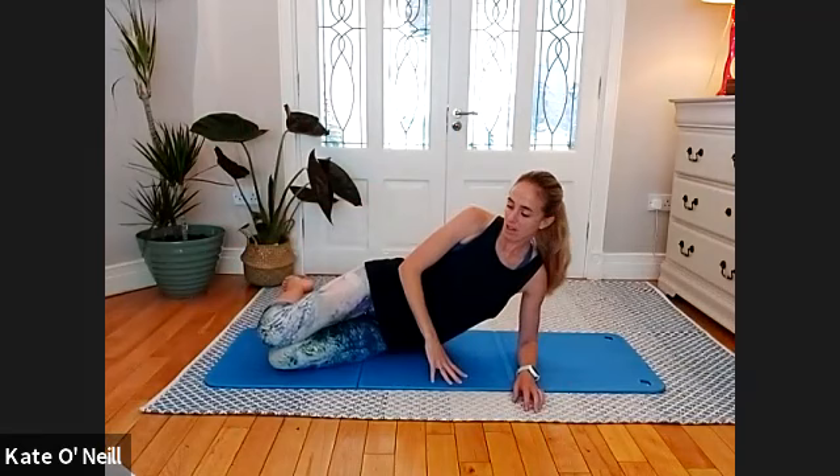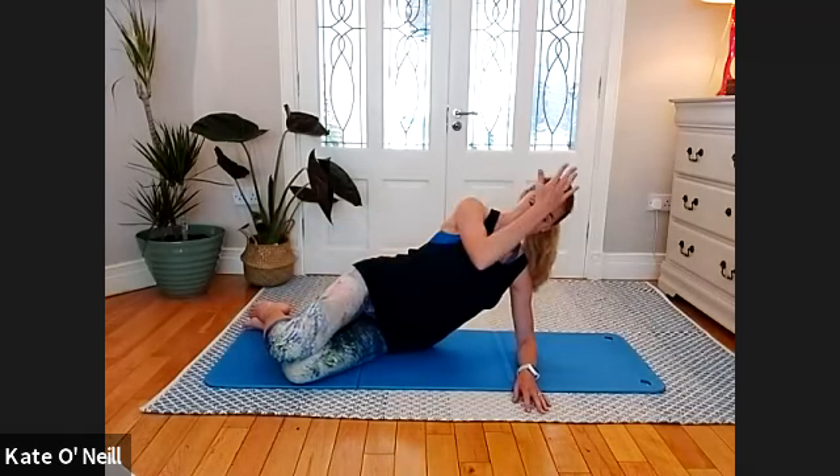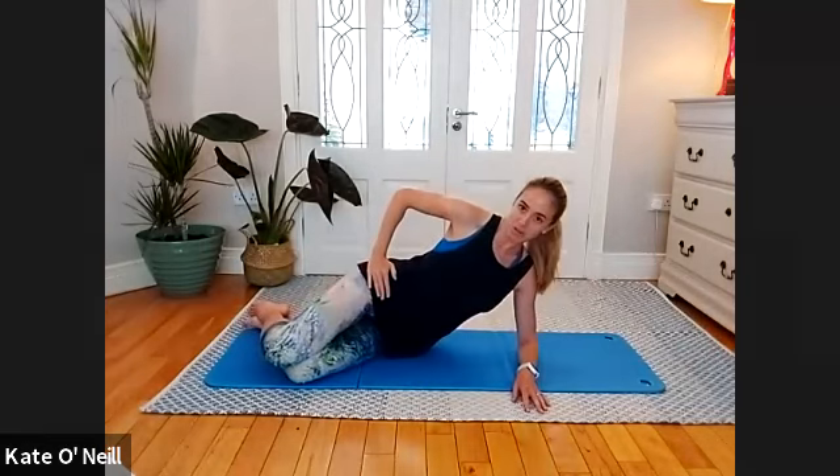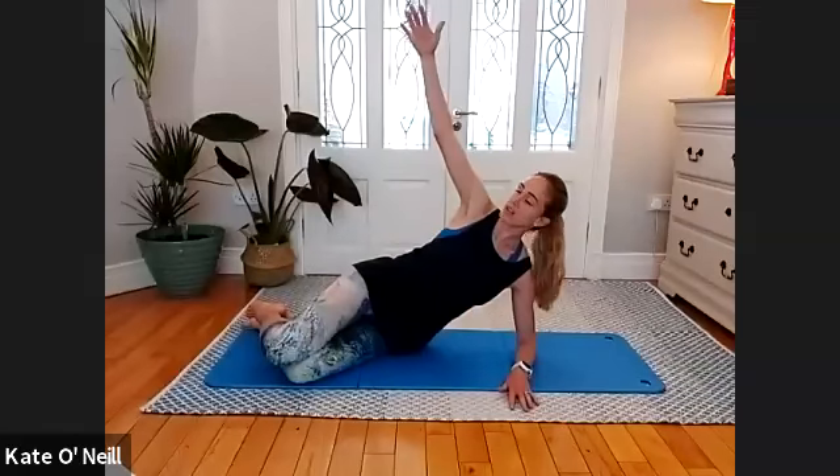Bring your elbow down to the floor, make sure it's directly under the shoulder. Bring your knees slightly forward. Visualize where your spine is in space and where your hips are — I want a nice long spine from the base of your head all the way down. Check in with your hips: I want them one over the other, top hip over the bottom — no rotation of the spine. Reach the arm out in front in line with your shoulder. We're doing spinal rotations on our elbows today.